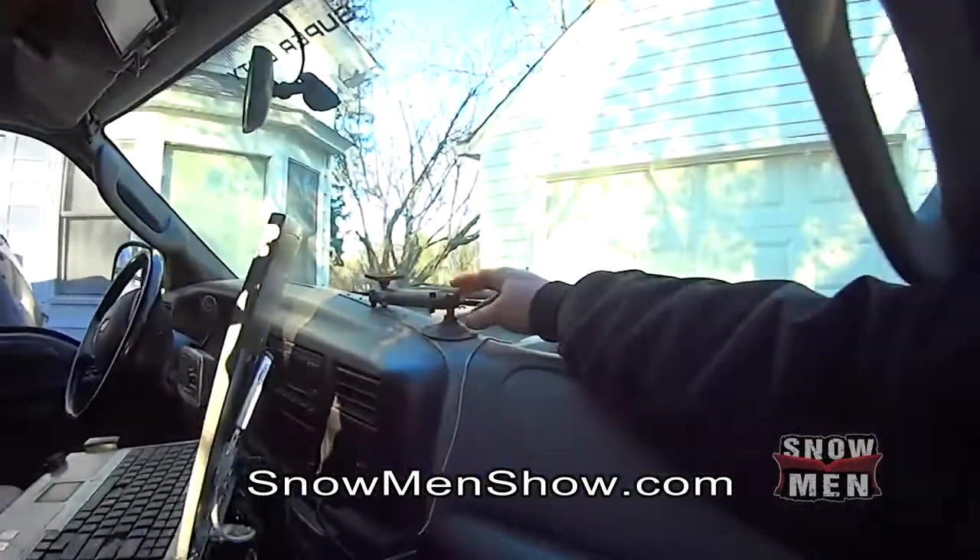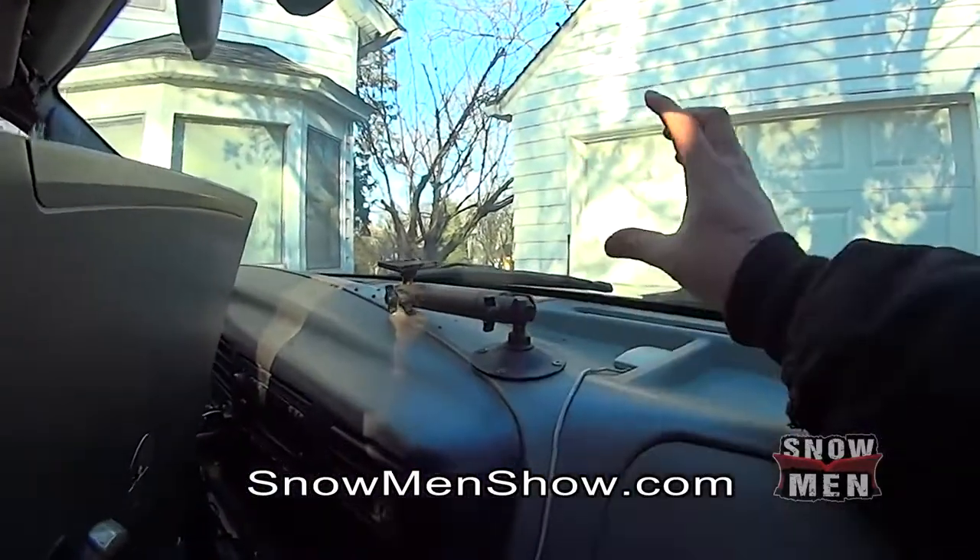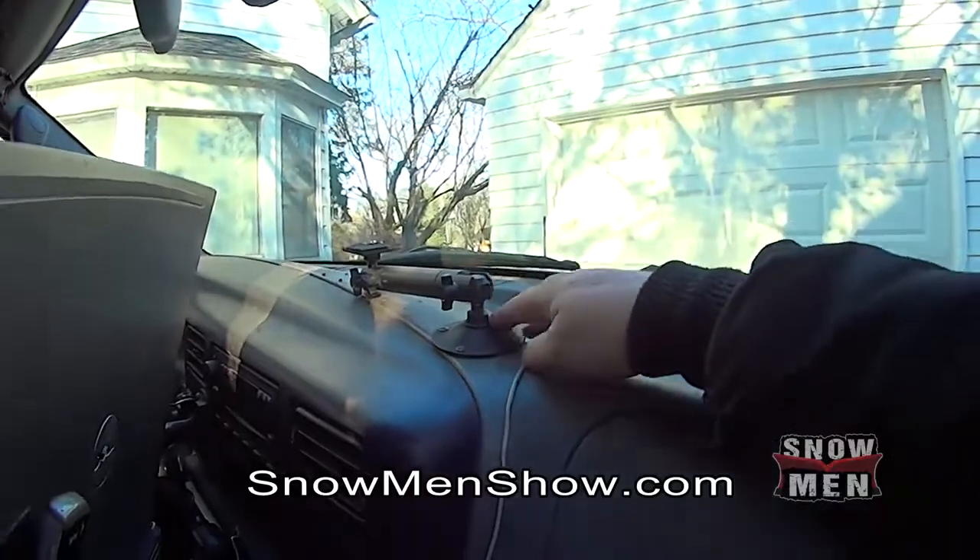Up here is a mount that we use to attach a camera sometimes, so we can get a shot from straight ahead — that's what that's for.